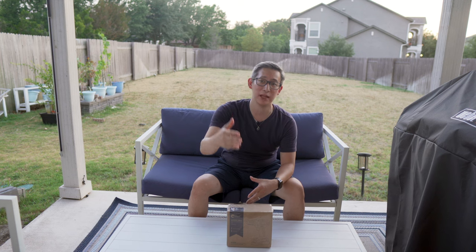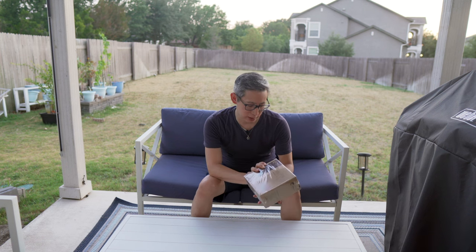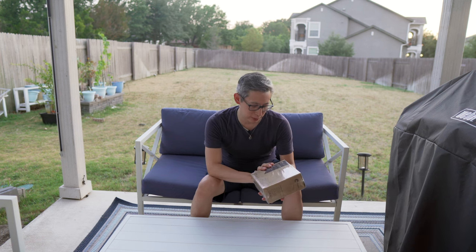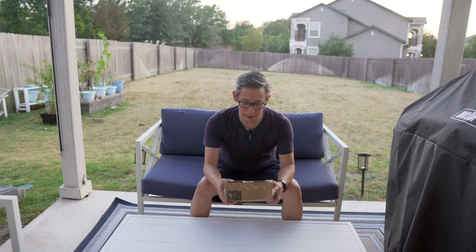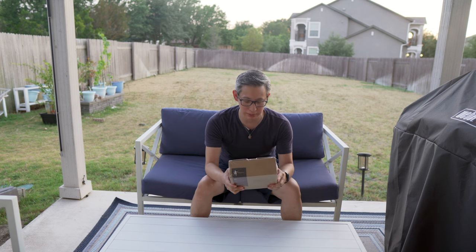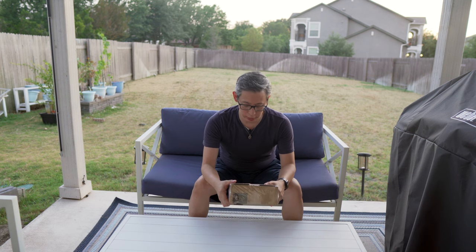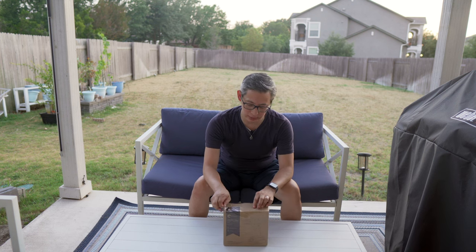Now that we've got everything unboxed, we need to remove the existing door lock and handle. To do that I'm going to use this power drill that Hippoo sent me to test out and review. If it's anything like the pictures I saw, I'm probably going to give this to my wife because she loves the color pink and I think this thing comes in pink. So let's go ahead and unbox this real quick.